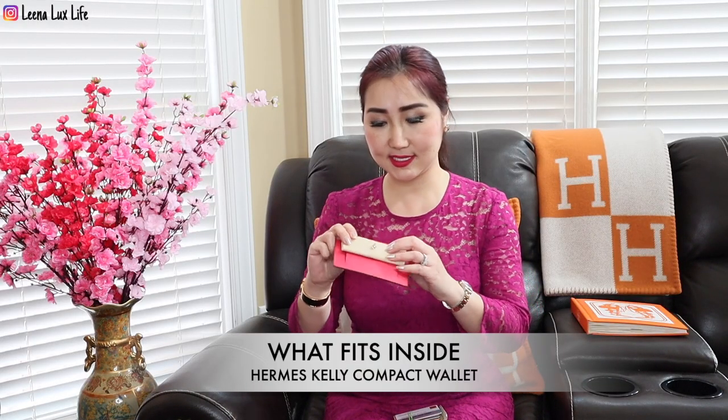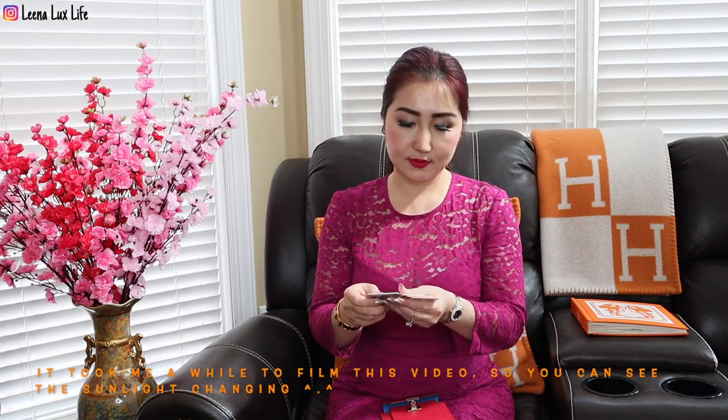Now let me show you what would fit inside this Kelly compact wallet, which I got recently. If you haven't watched the video where I unboxed this baby Kelly, I have the link above or in the description box below. I love this so much because it has tricolor! Let's see how many cards would fit in here. Here are ten cards — one, two, three, four, five, six, seven, eight, nine, ten. This looks very roomy inside, so let's put 10 cards in here. In real use I may just put three or four cards — like a driver's license, credit card, insurance card, or membership card.